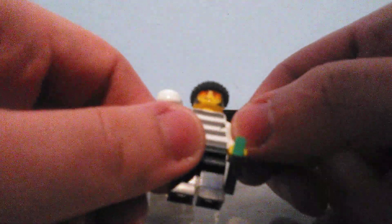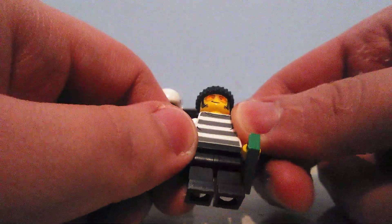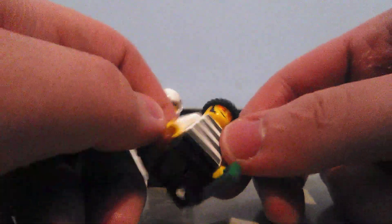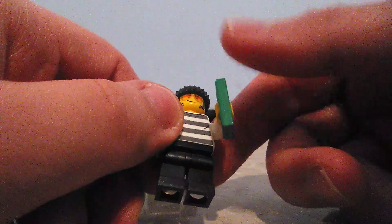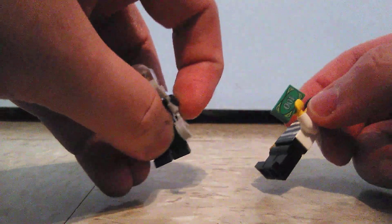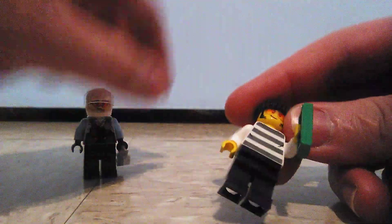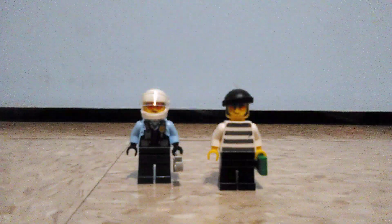Then we have the crook, which is interesting because he has those orange shades on and the typical crook outfit with black pants that don't have leg printing — it's just a basic crook minifigure. His accessory is the dollar bill, while the female police officer's accessory is the handcuff. The back of him didn't have anything special, and he mostly just has one expression.